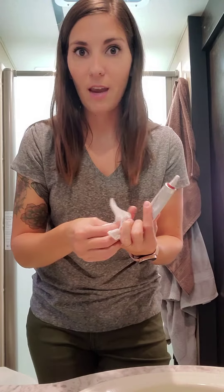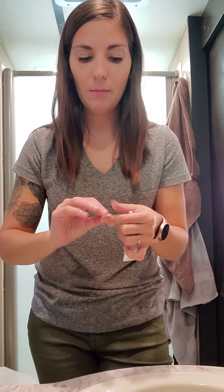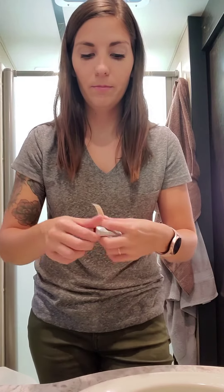It has frankincense, helichrysum, cedarwood, melaleuca, and lavender in it. So it's really great for your skin and healing your skin. I'm just going to put a little tiny bit on my Band-Aid, and then take my Band-Aid off later today to kind of let it air out a little bit — just a little tiny bit of the Correct X on the Band-Aid to help heal this bad boy up.